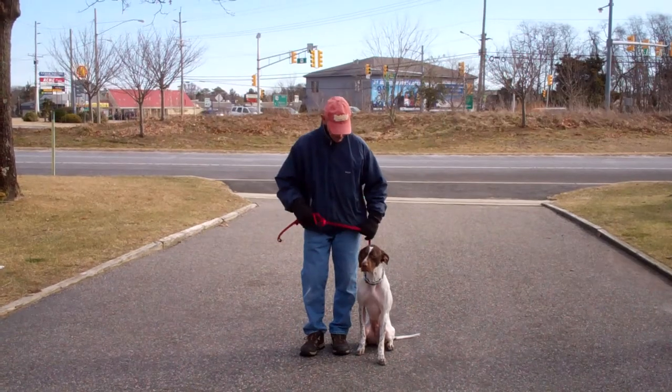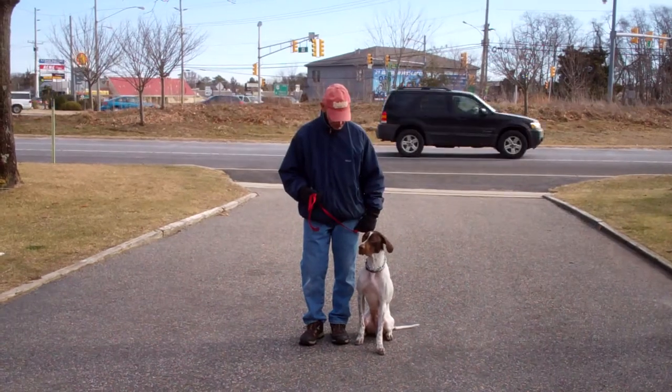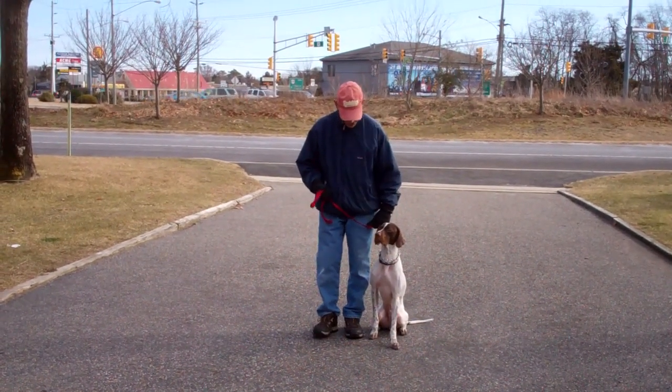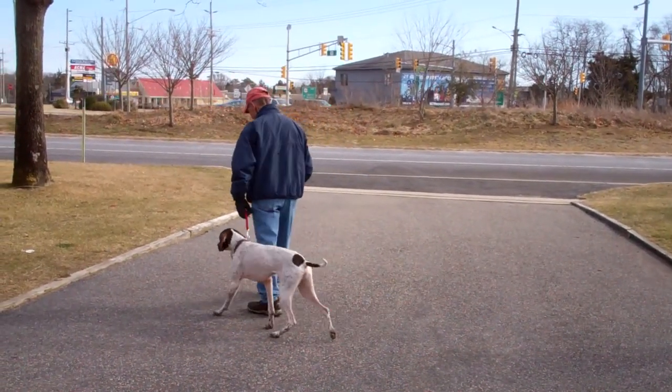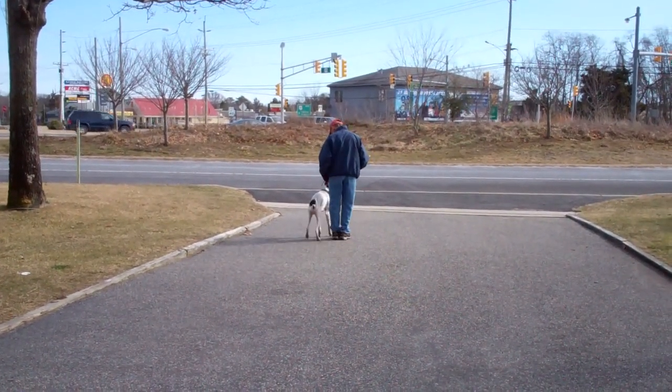As you can see, Jethro is sitting very nicely on Fred's left, which is where all our obedience training is done. The first exercise we're going to demonstrate for you today is heeling. Heeling is proper walking on a leash. Fred and Jethro are taking off doing that now. The command is: Jethro, heel.